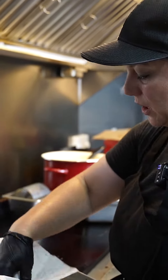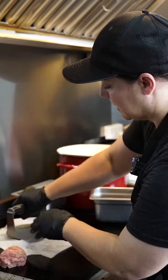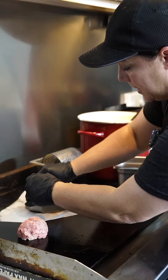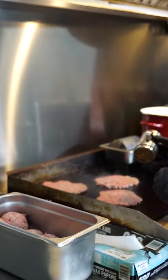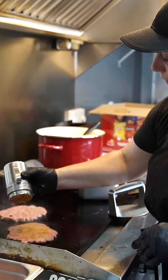We're doing a double and a cheesy, so we'll need three patties. We're gonna go ahead and smash them down so we get a nice, even layer. And then I go ahead and add our house blend of seasoning.